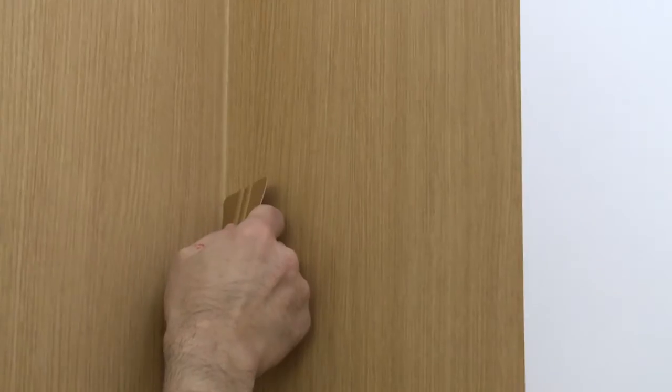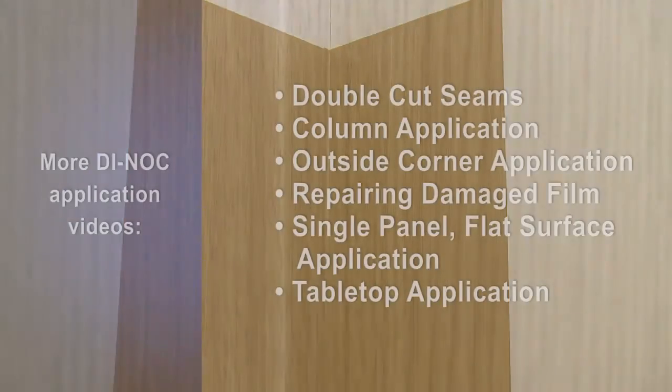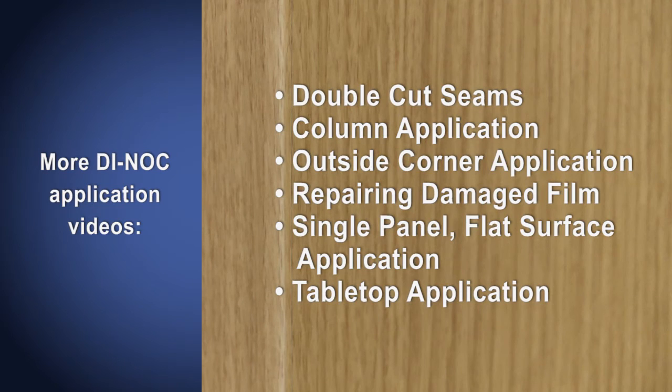Draw the edge of the squeegee down the inside corner to ensure a smooth finish. Inside corners are just that easy with 3M brand Dy-Knock architectural finishes. Please see our website for more videos on applying 3M's Dy-Knock brand architectural finishes.